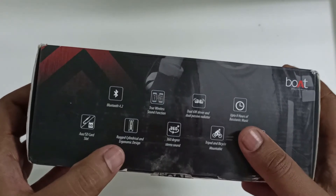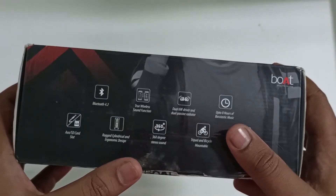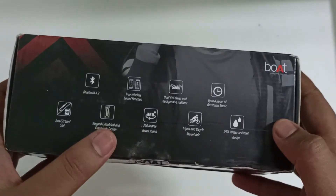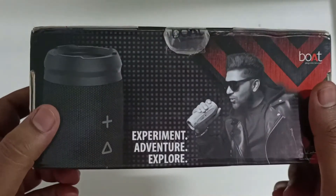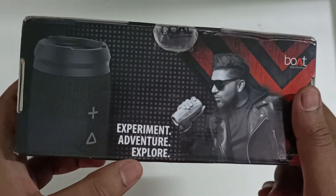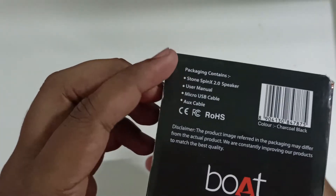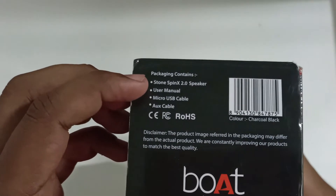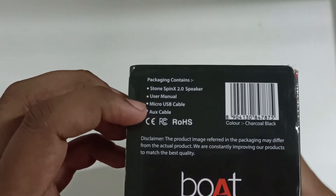It also features a rugged cylindrical design, 360-degree stereo sound, bicycle mountable capability, and IPX6 water-resistant design, making it a waterproof speaker for adventure and exploration. The package contains the Stone Spinx 2.0 speaker, user manual, and micro USB cable.